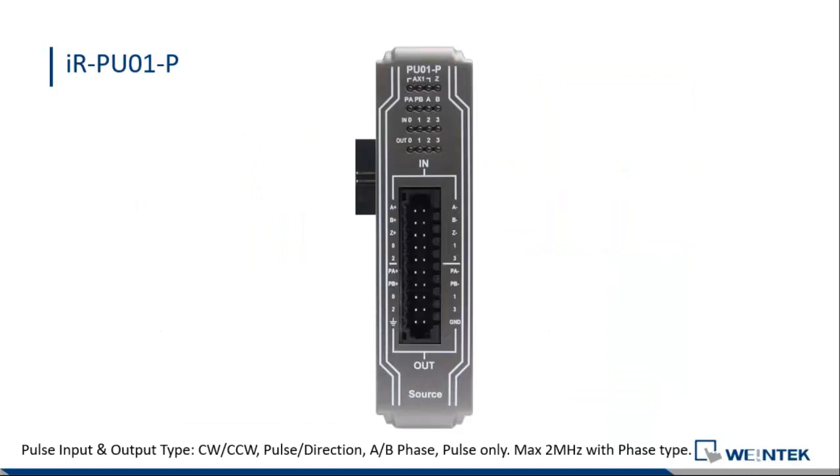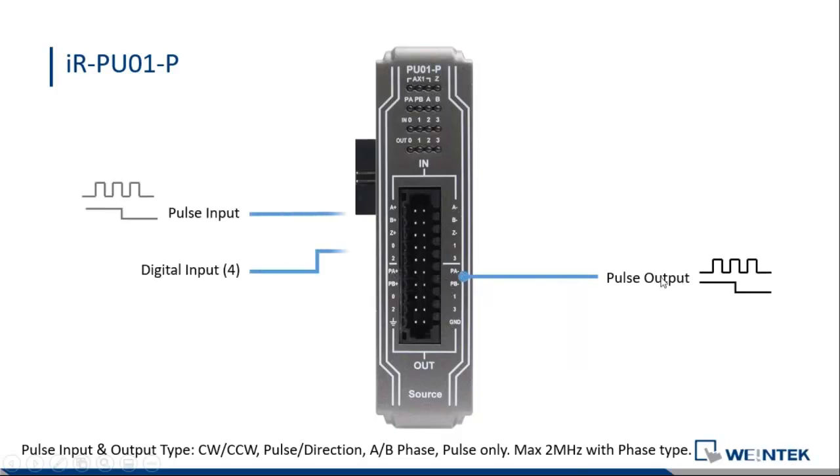Here is a more detailed look at our pulse module. On the top is the input and at the bottom is the output. We have pulse differential output, pulse input for the encoder and MPG, and four different digital inputs: home sensor, positive limit, and negative limit. For outputs, we have a special function called digital CAM switch — when your motor rotates to a specific degree, you can send different combinations of digital output. We support clockwise, counter-clockwise, and pulse-direction combinations for pulse input and output.